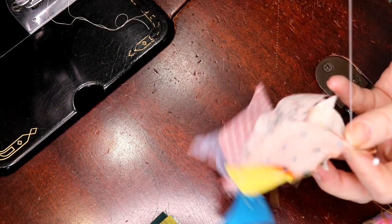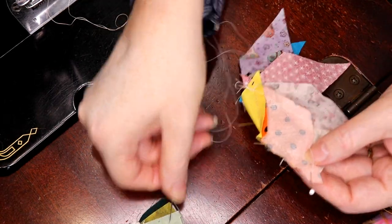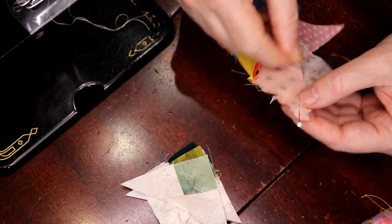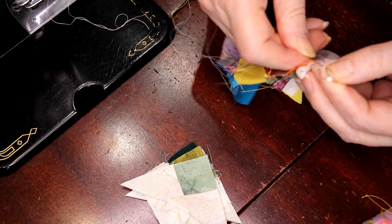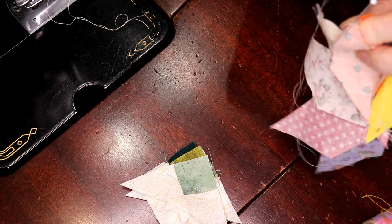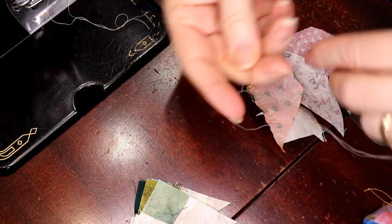If you have starched it, you've got maybe three times you can handle it: once sewing the pieces together, second time sewing these pieces on, and third time sewing it to the cone — before the starch gives out and you start to notice a little bit of stretch here and there. That's all starch does — it gives you a little bit of advantage without having to deal with all the bias issues.